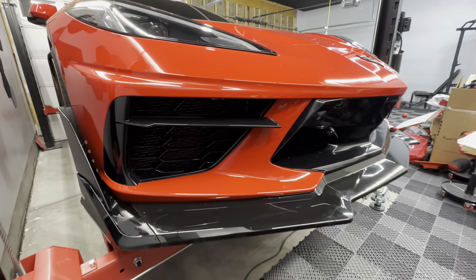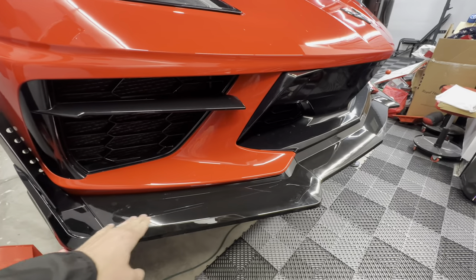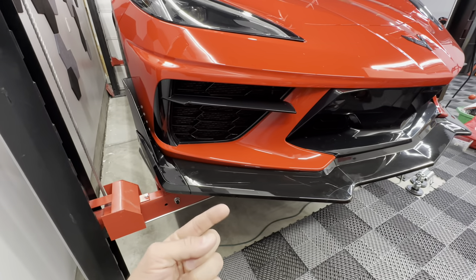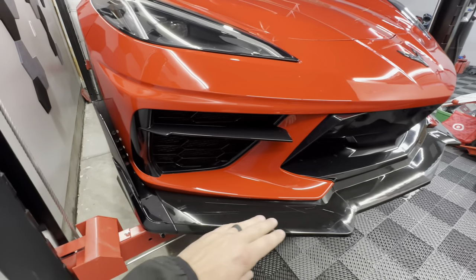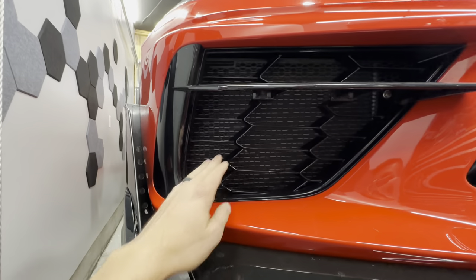First things first: if you have a front lip on your car — a lot of people have the Z51 style; this is the 5VM style — I will link the video for this particular lip at the end. I'm going to go ahead and remove this lip because there are some rubber under panels underneath that we're going to need to unbolt to get up in here.